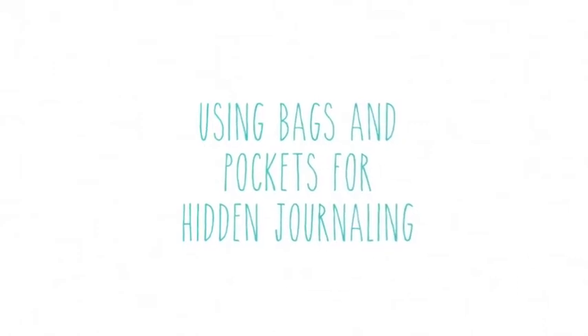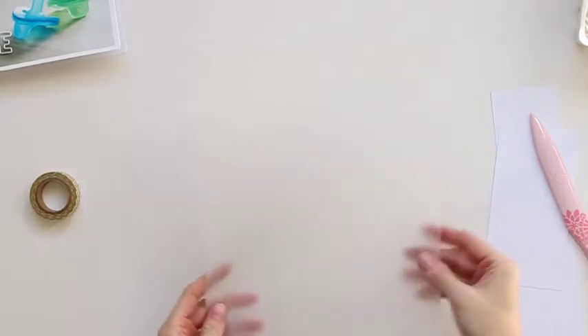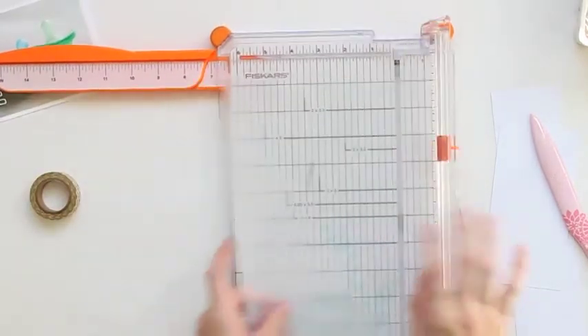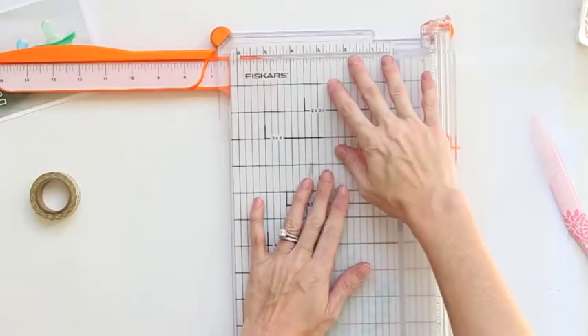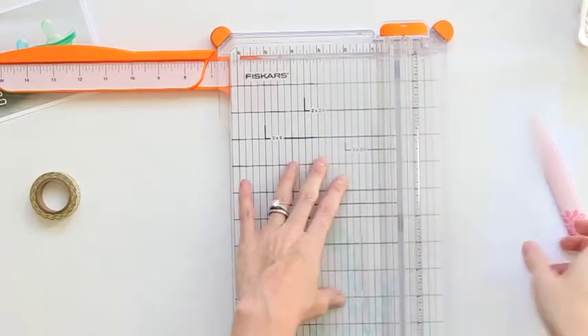The next thing I'm going to share with you is how to use bags and pockets for hidden journaling. I'm going to go ahead and make my own bag. You can buy little bags, or sometimes if you get embellishments or small little tags, they come in little bags that are perfect and slide right into the Project Life pages.